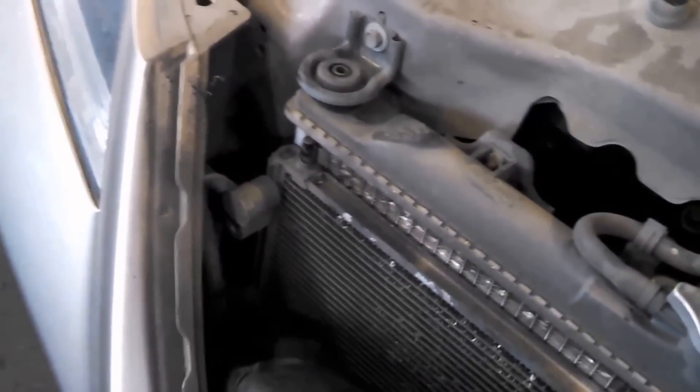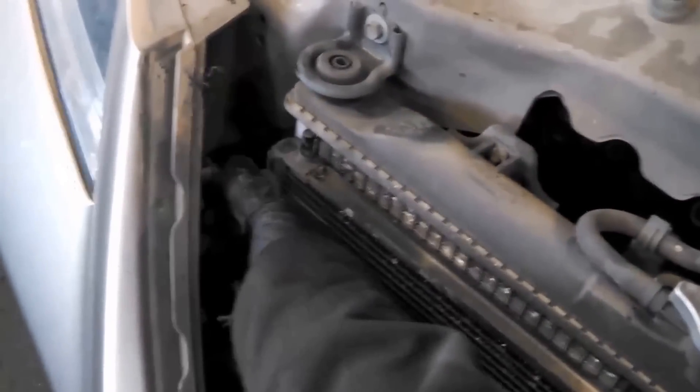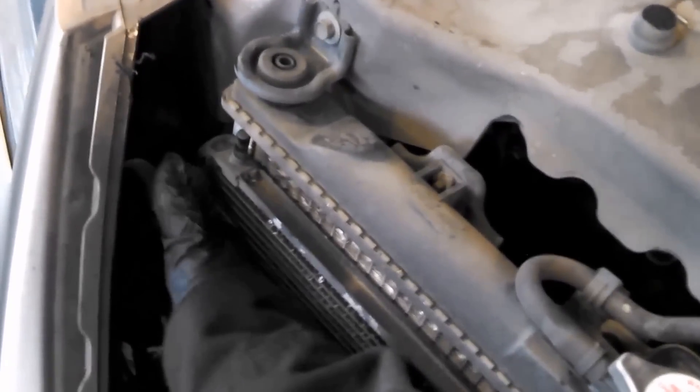Got the bolt out of here. Again, the system is free of Freon — it's all been sucked out — so you just wiggle these off. They will come off, just wiggle it.